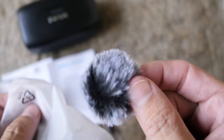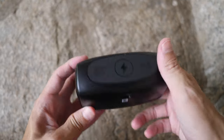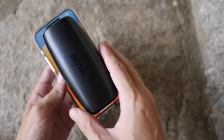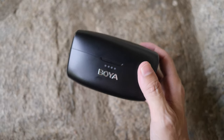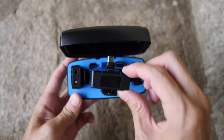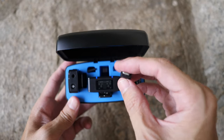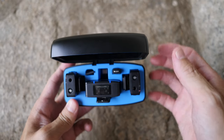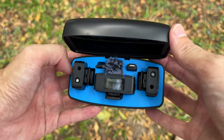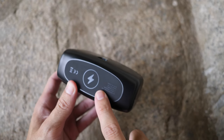There's also a USB-C to USB-C to USB-A charging cable, a USB-C to USB-A adapter, and two furry windshields. The charging case is quite big - here's how it compares to my iPhone 15 Pro Max - and it's a bit heavy. The reason it's big is because it holds two transmitters, the receiver, and also the lightning and USB-C adapters. You can squeeze the furry windshields into the charging case as well.